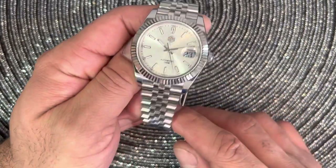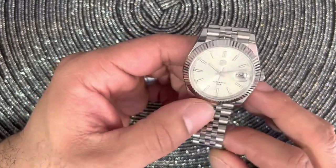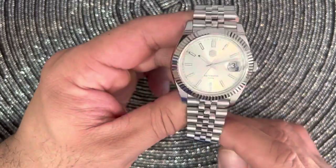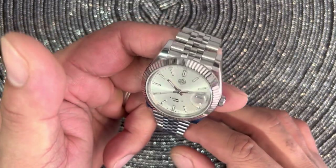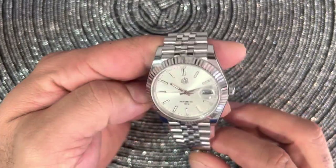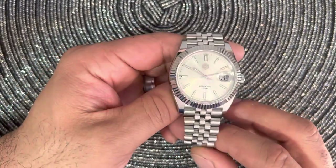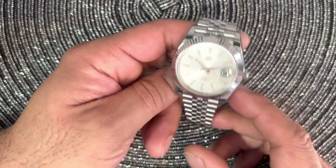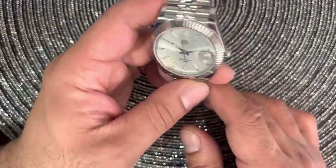This watch — I know a lot of people, some hate them, some love them. Some say the fluted bezel is just too much, way too blingy. But me personally, I like these watches. I always have. I remember my father — he would wear something like the Seiko versions of these Datejusts. I like them. I think especially if you're a watch collector or enthusiast, it's nice to have some different types of watches, something other than divers.